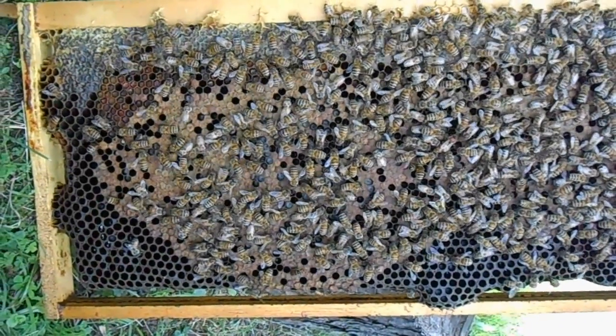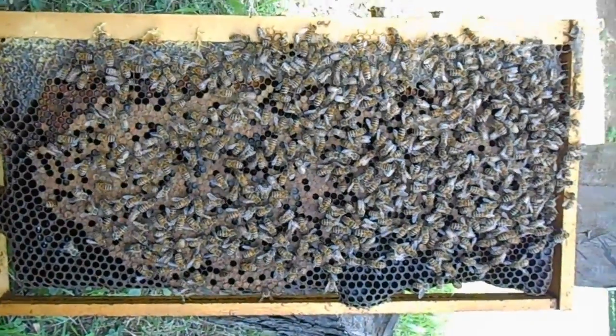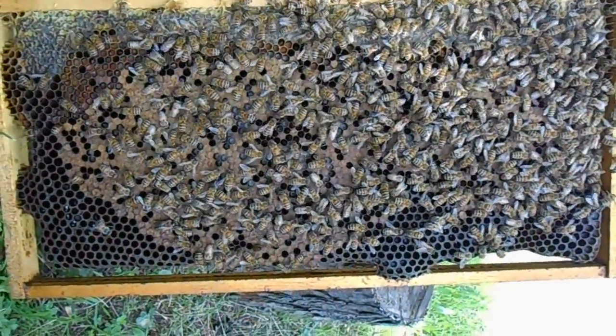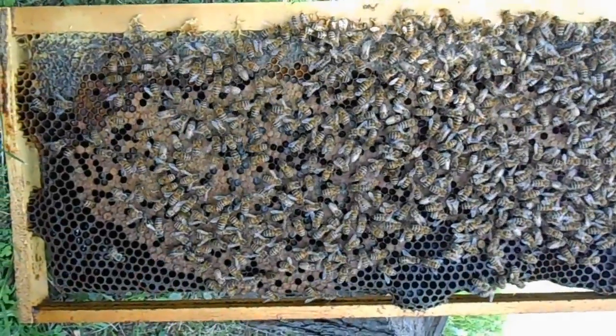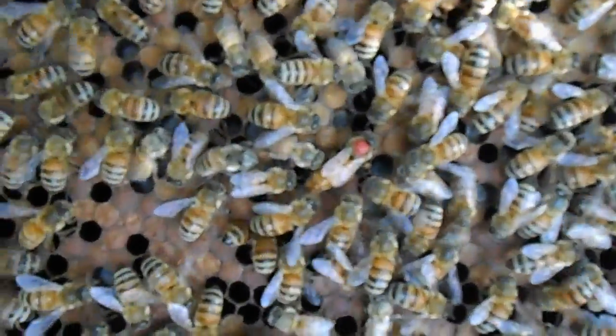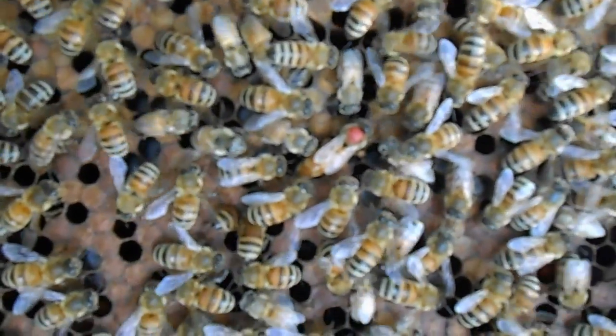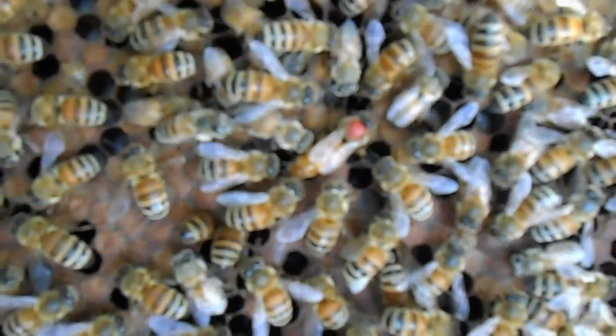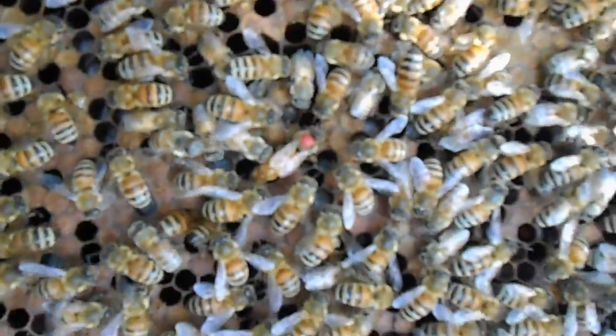I wanted to go over a few things – what to look for if you're a beginner in beekeeping. I just pulled out a frame, and this frame has the queen on it, which she is right there, being attended by the bees taking care of anything she might need.